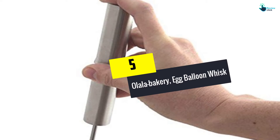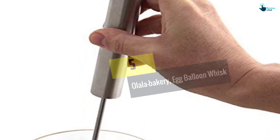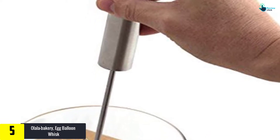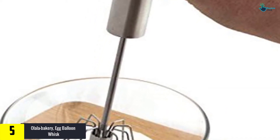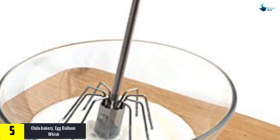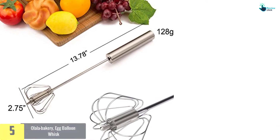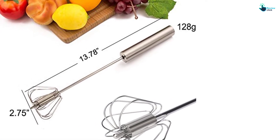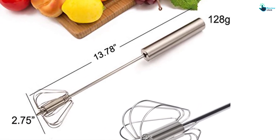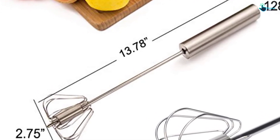Starting at number 5, we have the Olala Bakery Egg Balloon Whisk. Beating eggs, whipping creams, making pastry batter, adding ingredients to juices and smoothies will be easier with the Olala Bakery Wire Whisk. Made of high quality stainless steel, the wire whisk provides a smooth consistency and is unlikely to bend or break during use. It doesn't rust, flake, or lose its elegance even after many years of use.